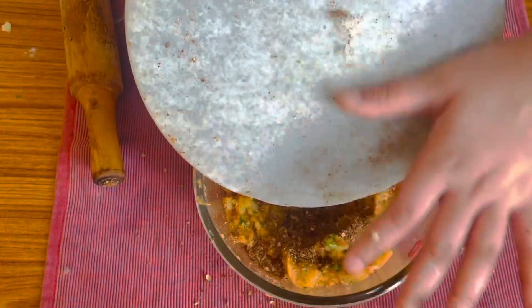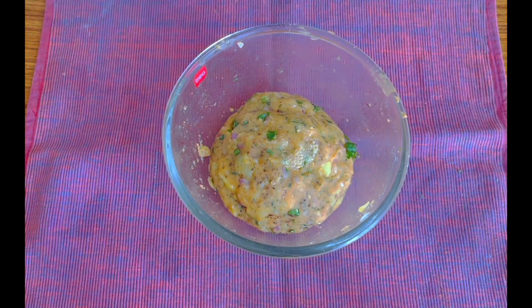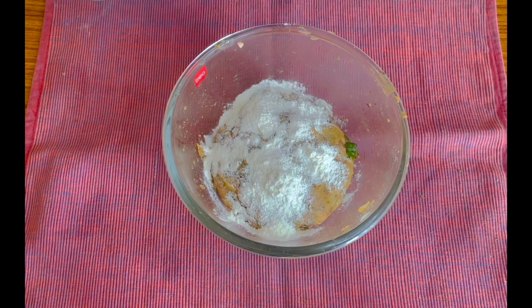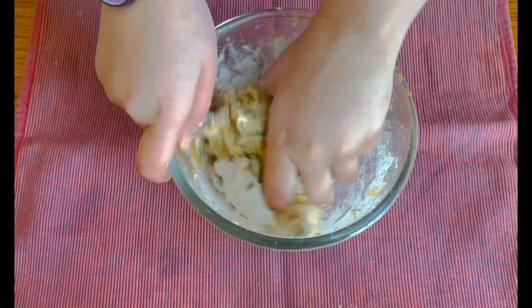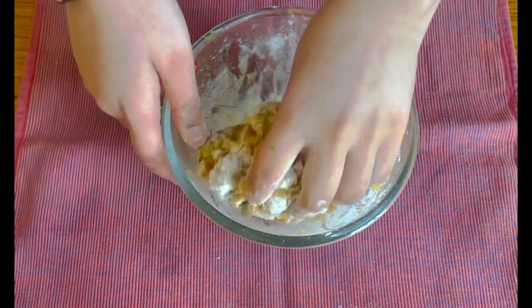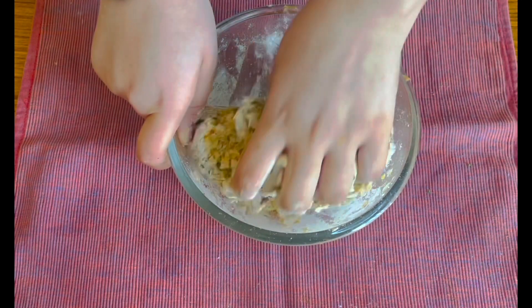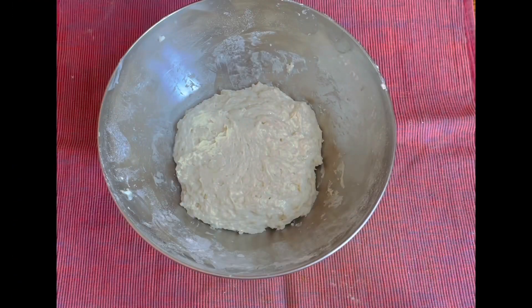I will add two to three tablespoons of dry maida to the filling, as this helps remove all the moisture from the potatoes. Keep mixing and you will feel on your hands that it gets less sticky, because all the moisture has been absorbed by the maida.